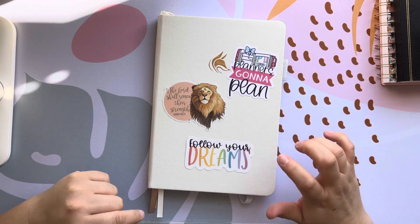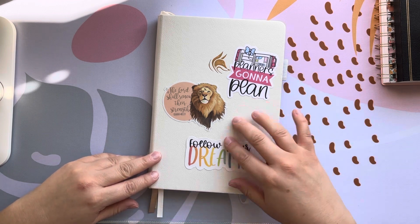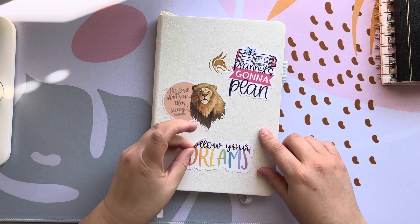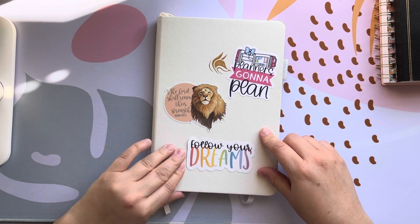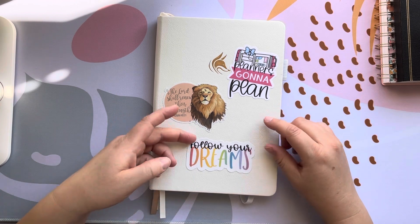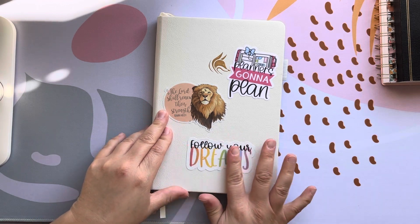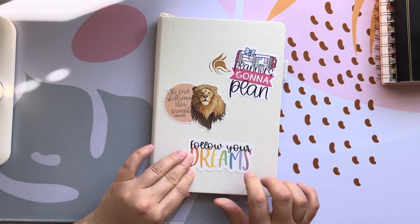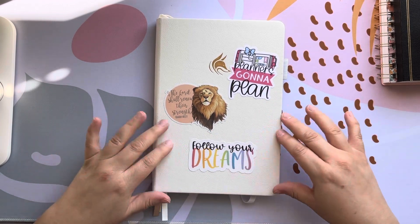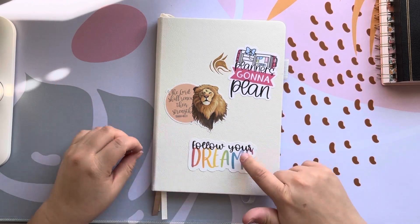This is the Clever Fox A5 weekly planner and on the front I just have three stickers. This one is kind of peeling up and coming off — I peeled it back and it took off some of the cover. It didn't take the cover off completely but it kind of peeled something up, so I think I might have to take it off and put some super glue on it. I'm having a hard time making it stick. I think this is faux leather so it's probably not the best surface for stickers, but the other two don't seem to be having any problems.